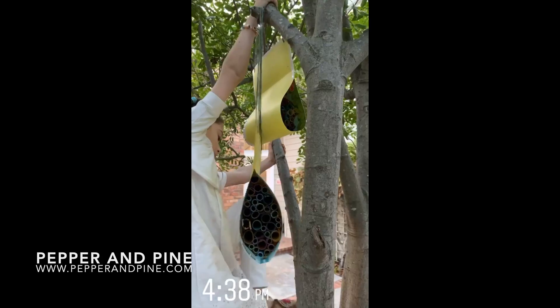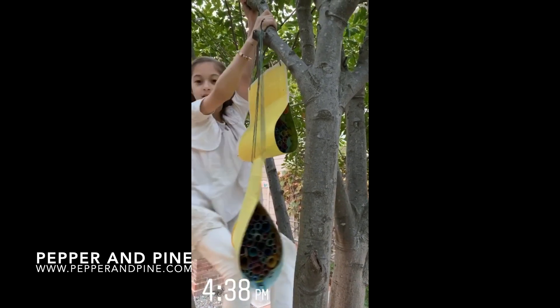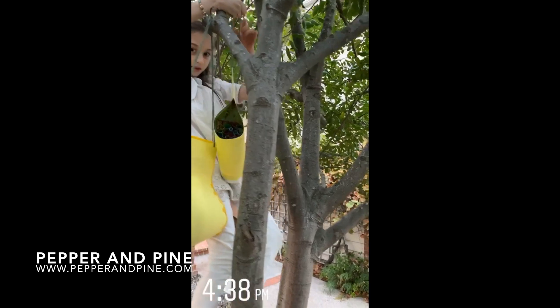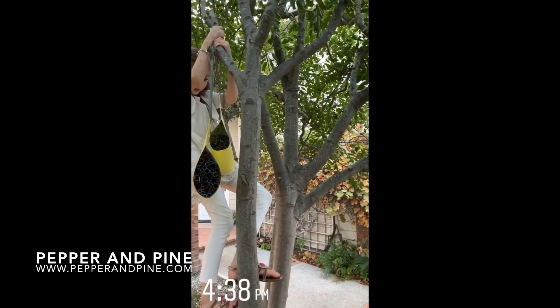If you want to check out some of the other tutorials we have for our bee unit study, you can tap on the screen right now — that link is also in the description box below. Don't forget to check out the blog post that accompanies this video for more tutorials and information on this project. If you want to see what our homeschool looks like on a daily basis, you can find me on Instagram at Pepper and Pine.